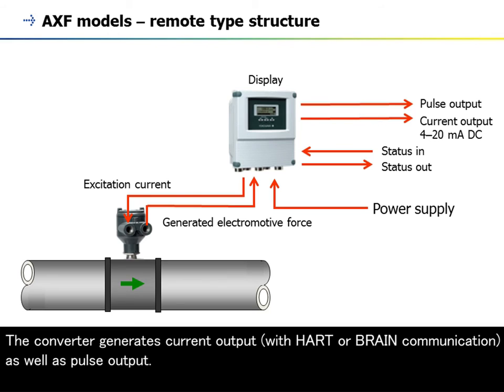The converter generates current output with HART or BRAIN communication, as well as pulse output.